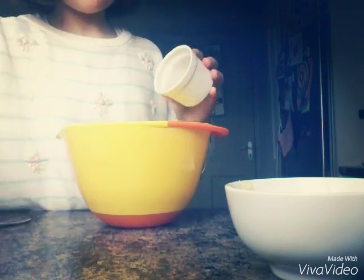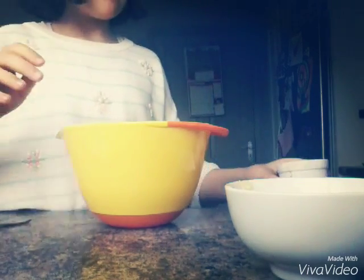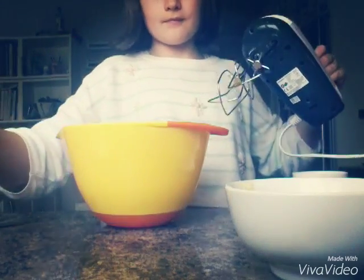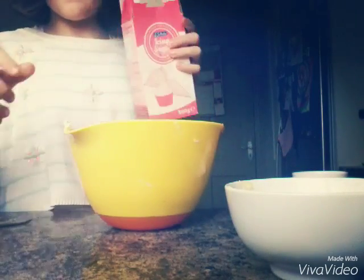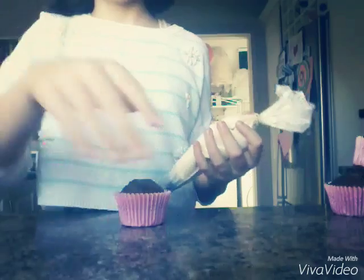Then also to that we're going to add 1 teaspoon of vanilla extract — I actually added a little bit more because I like lots of flavour. And then we're just going to beat that up with an electric hand mixer. Now we're going to add 75 grams of icing sugar and beat that as well.